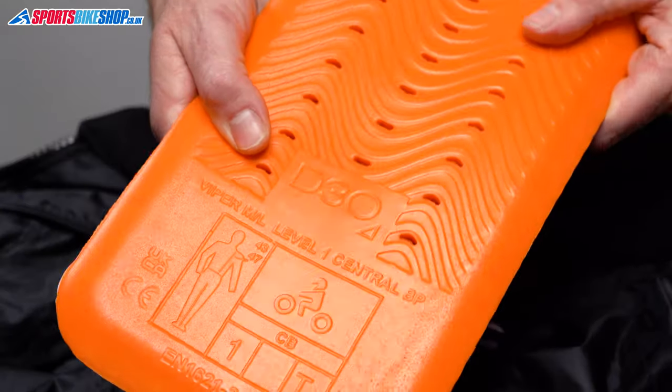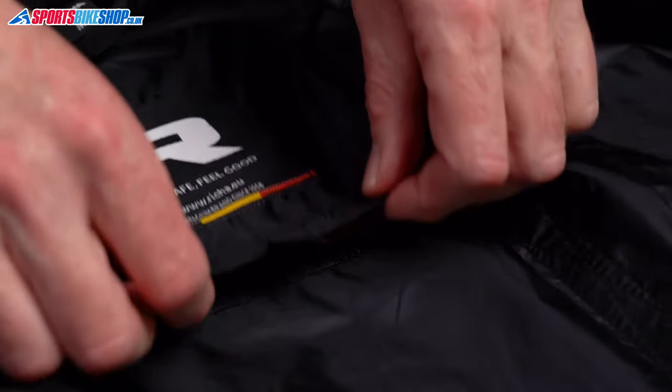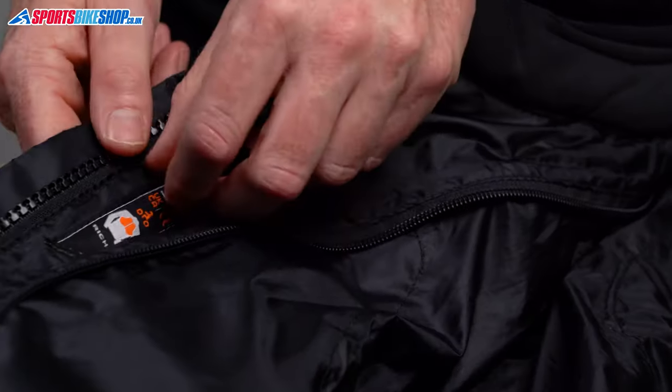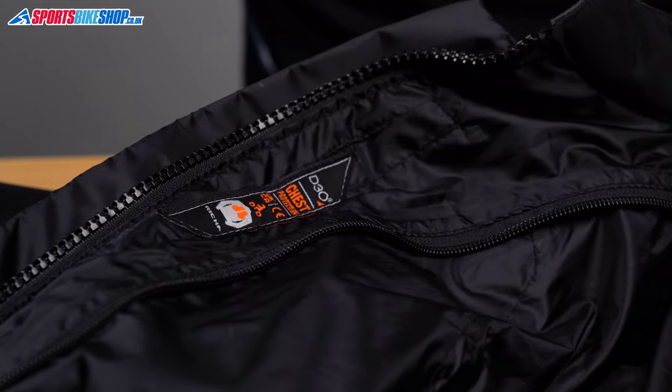You can upgrade the back armour — a level 2 full back protector is available separately for £52.99 as we record this, offering broader coverage and better impact protection. There are also pockets for chest armour if you want to add that, and those inserts are £34.99 as we record this.